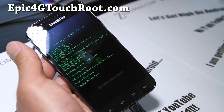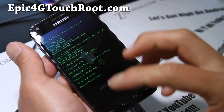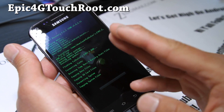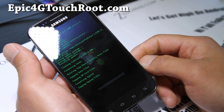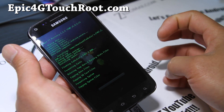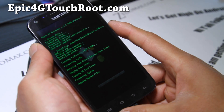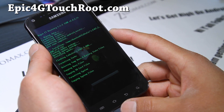If you get errors here, that might mean you have a bad download, or you're trying to install a ROM meant for a different device — like if you try to install an Evo 3D ROM on your Epic 4G Touch. Those are the only two things that would cause errors. That should get you squared away, and this will install the ROM.